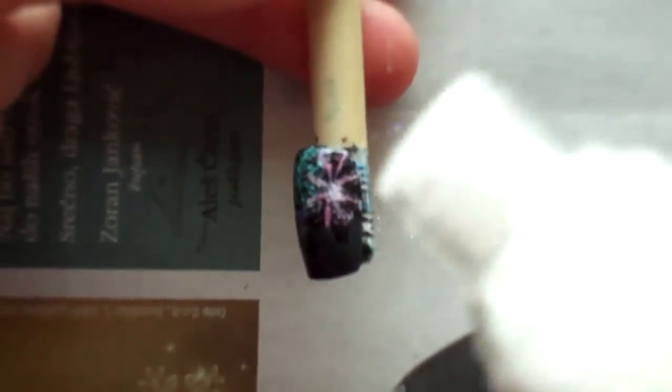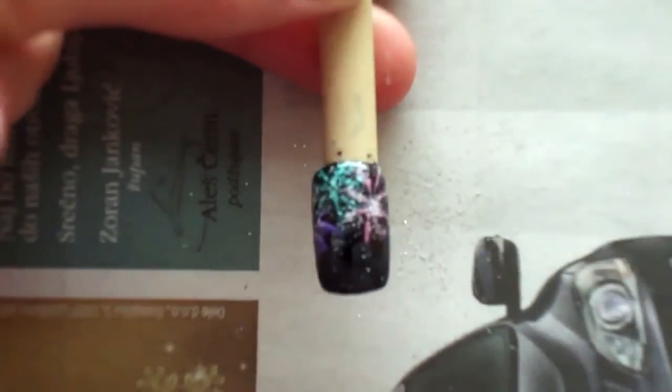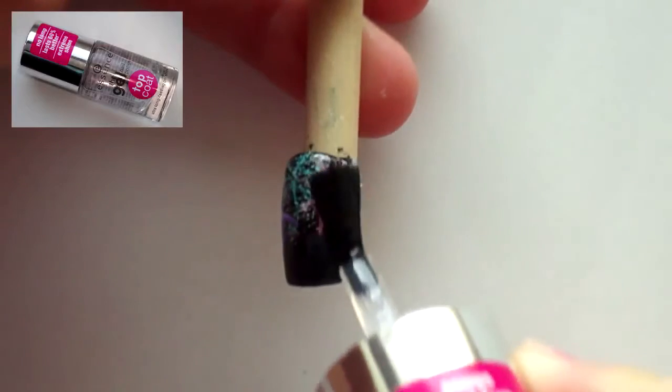And then sprinkle some sparkles on the top. The last step in this tutorial is to apply a top coat and you're done.